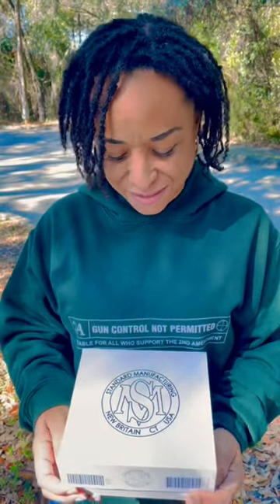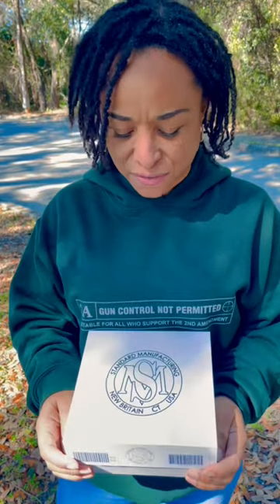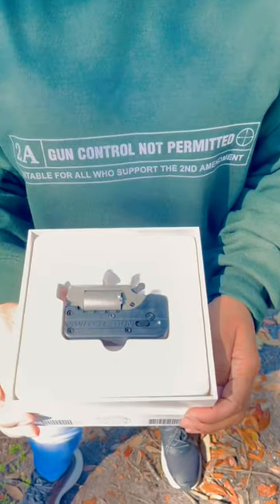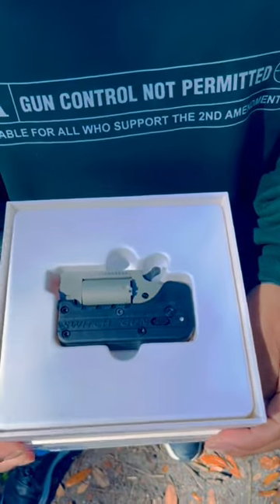What do we have here? Standard Manufacturing is one of the manufacturers I met at SHOT Show, and they were generous enough to donate this to the channel. I introduce you to the Switch Gun.